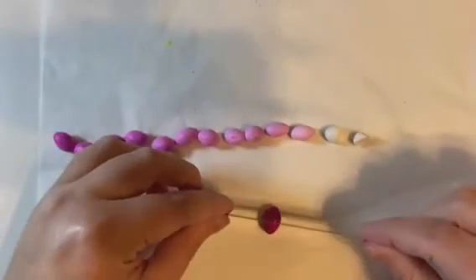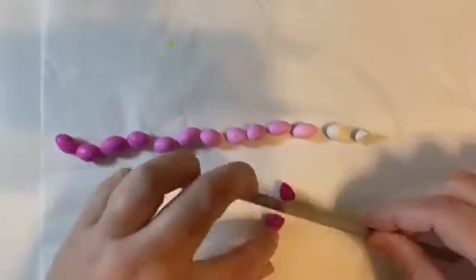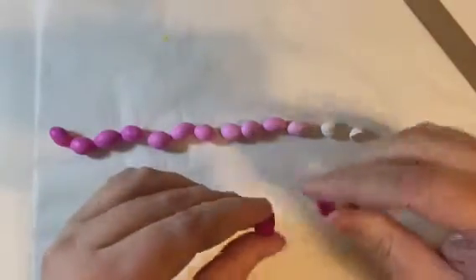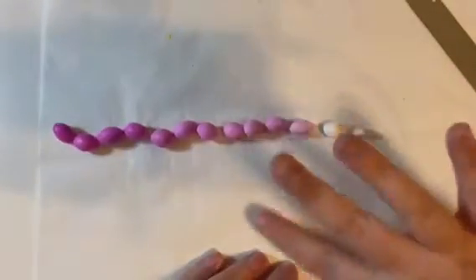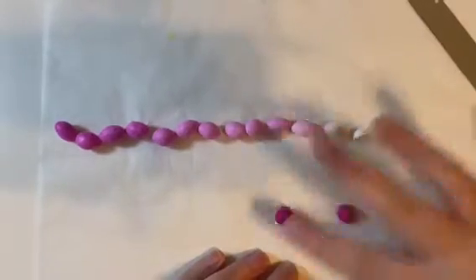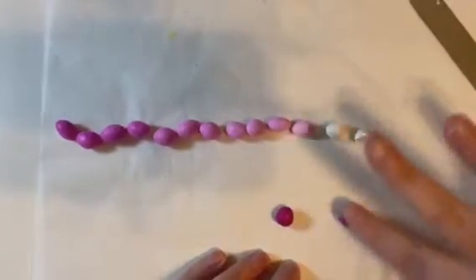Cut it in half — you can use a knife, or you could even just pull them apart. So what I'm going to do is roll each cut piece into a ball, both halves into a ball.